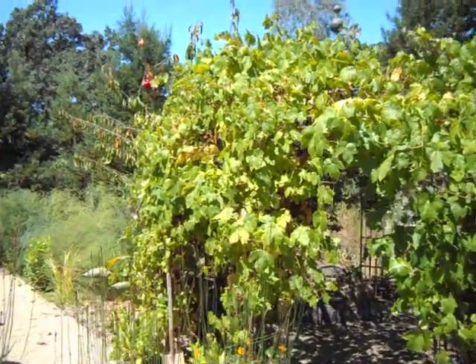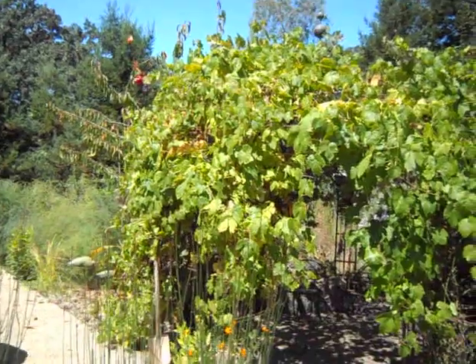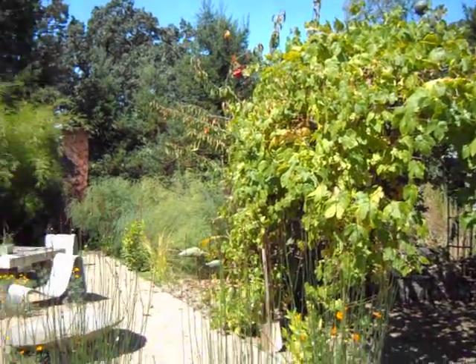And that's Allen Landscape Design. Here in Northern California, Jeff Allen is a master at making beautiful landscapes.